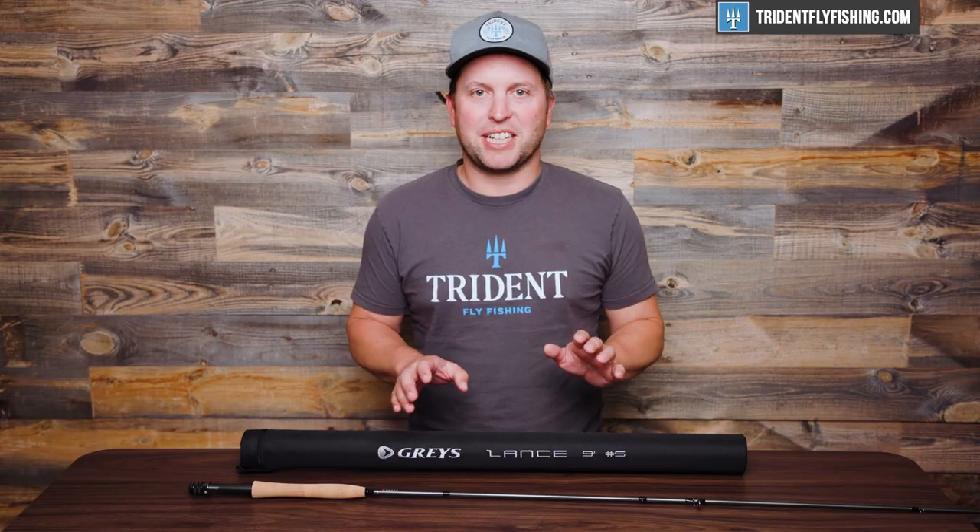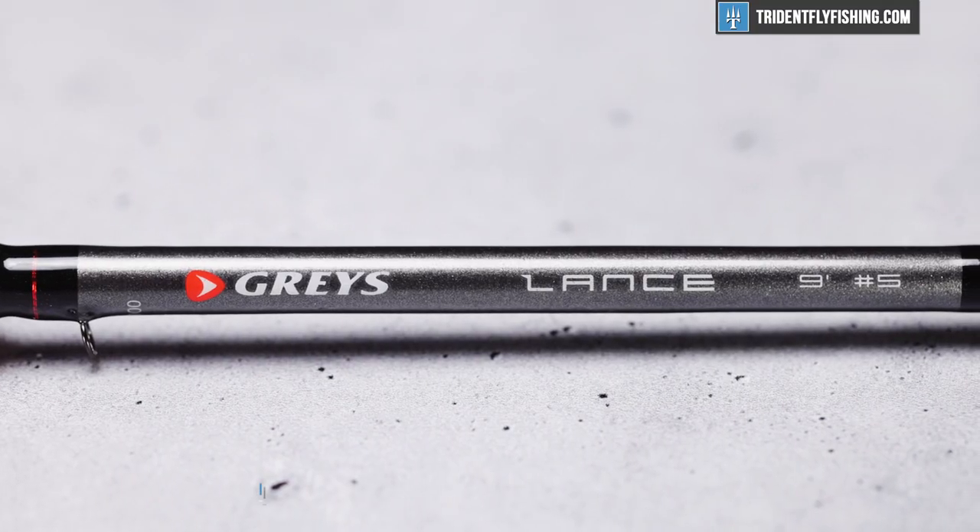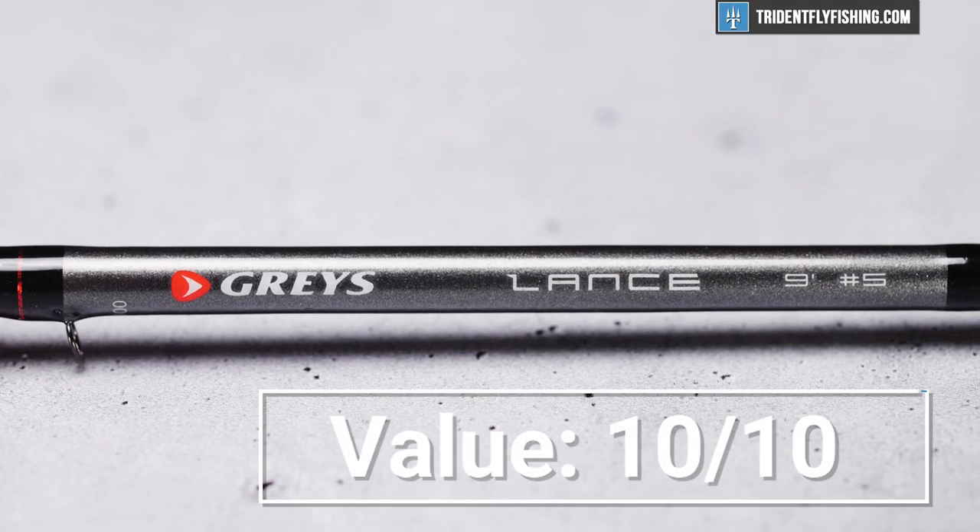Up next is value, and the Lance is an incredible value. If you didn't care about having the lightest rod or the best-looking rod or the nicest cork, you could fish this rod for trout every single day and not be missing anything. It is an absolute 10 out of 10.